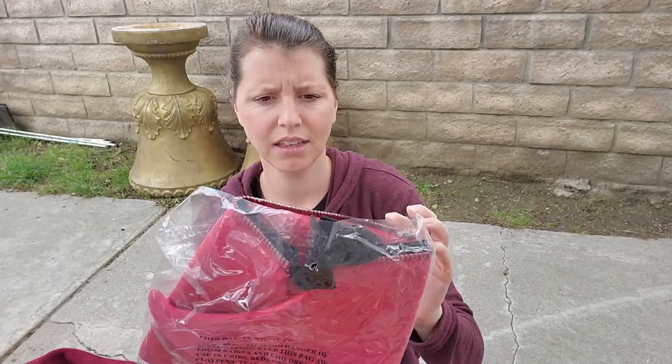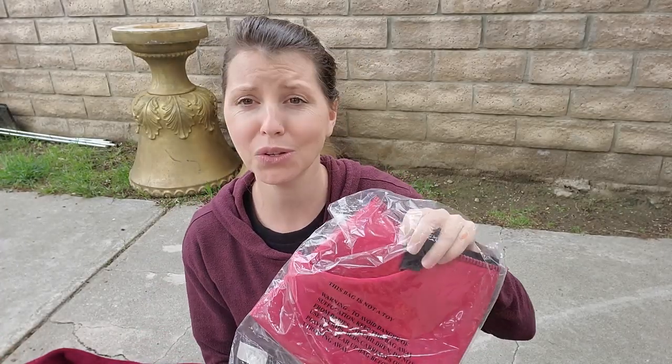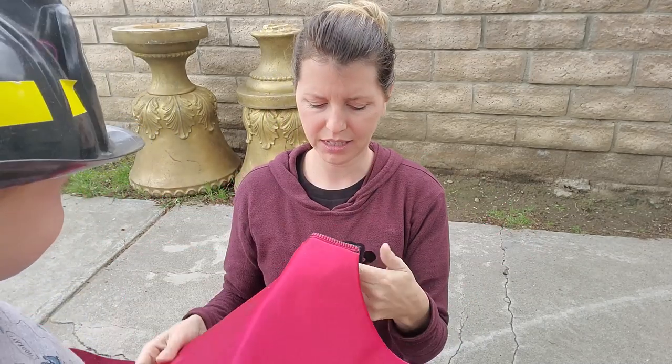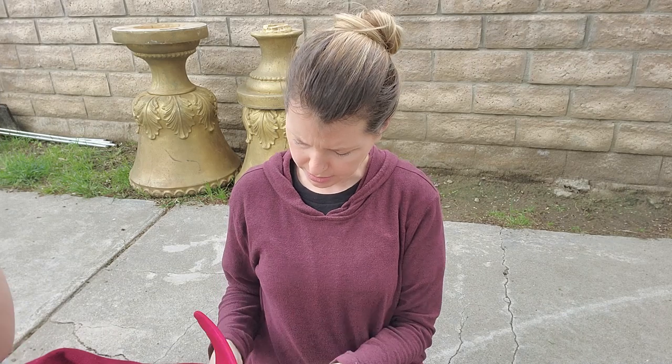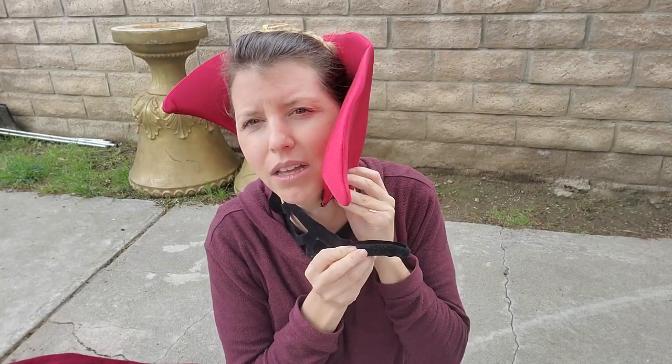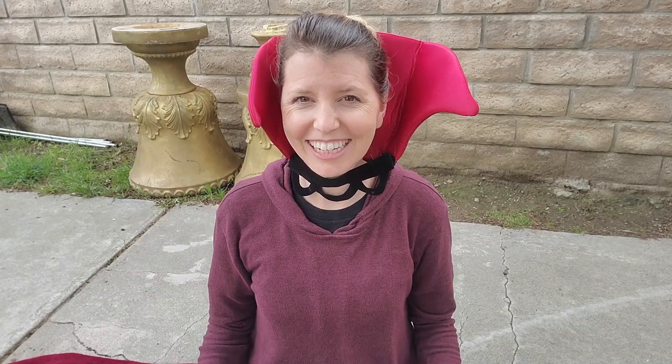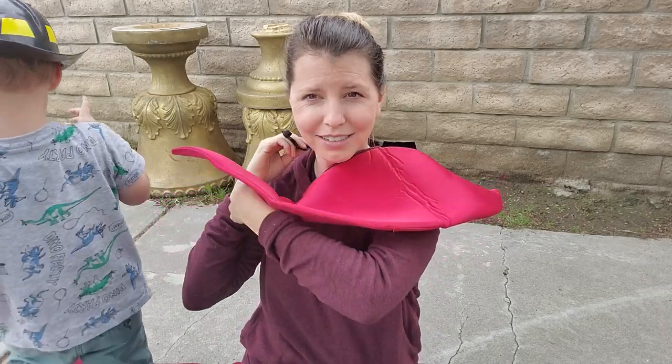Let's see — this bag is not a toy, so we know that much. Fun World — oh yes, it's a vampire collar! Look at this. What do you guys think — is it me? I don't know, I'm maybe putting it on wrong — it seems right but just very big. I guess I could go down, around, up — maybe that's the way I should wear it. There we go!